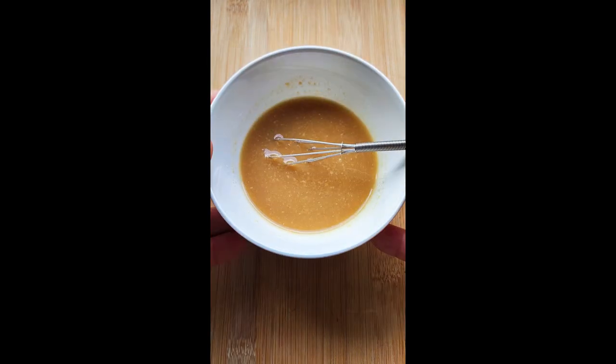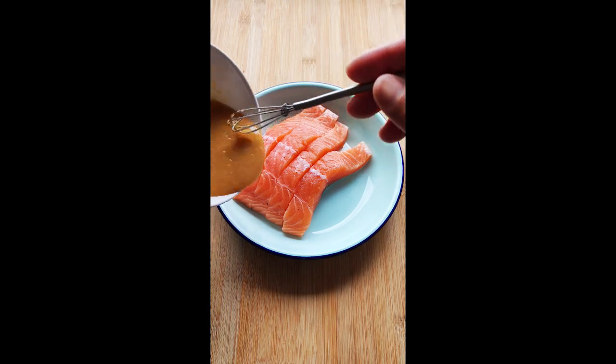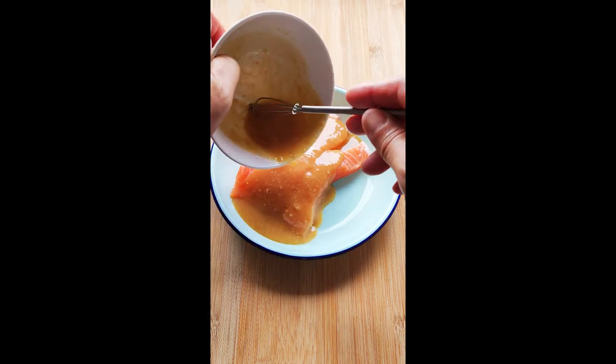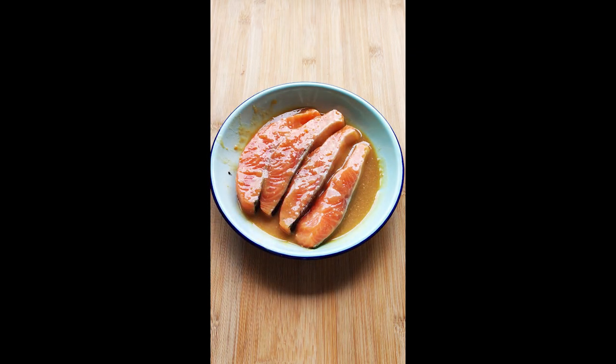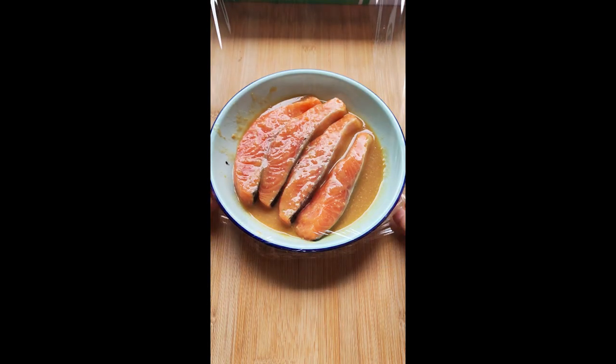You can store this marinade in the fridge for up to a month. In the morning, before you head out to work, marinate the fish — any fish: salmon, mackerel, any fish. Put it back in the fridge.